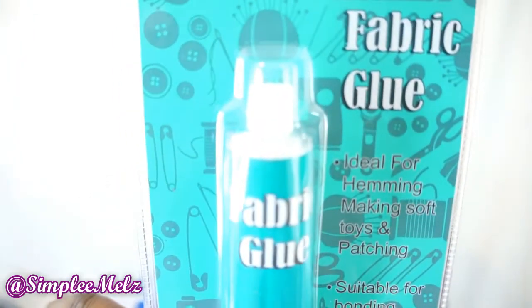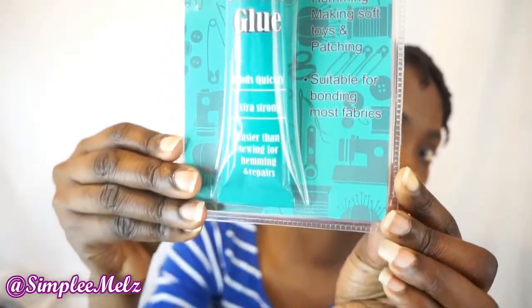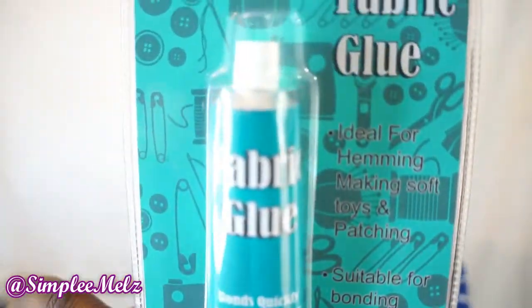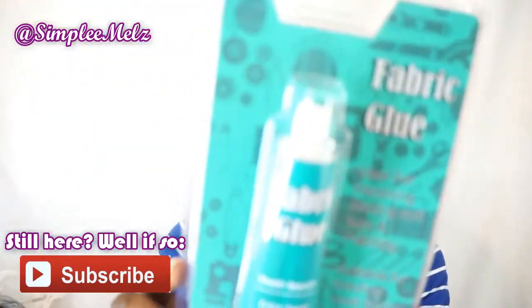I also bought a fabric glue. It says it's ideal for hemming, making soft toys, patching, and suitable for bonding most fabrics. It is 35 grams and it bonds quickly — extra strong, easier than sewing for hemming and repairs.